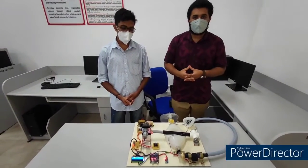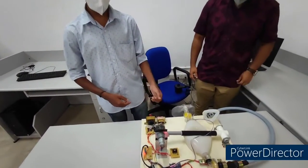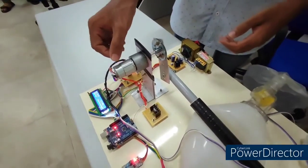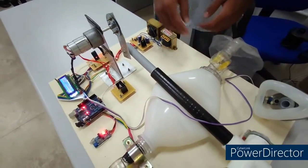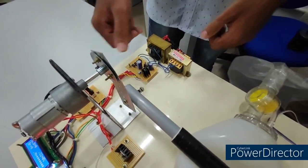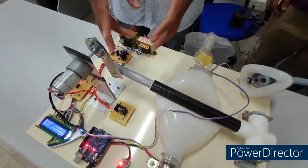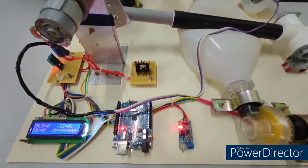Coming to the mechanical working — as mentioned, it is a mechanical ventilator. Therefore we need a compression mechanism, so we use a DC 12-volt motor for that. The 12-volt motor compresses the Ambu bag. We have two power supplies: one 12-volt for the motor, and one 5-volt for the Arduino, LCD, pulse oximeter sensor, and temperature sensor. The motor is driven by a motor driver, and coding and control are done by the Arduino Uno. Using the pulse oximeter, we can read heartbeat values.